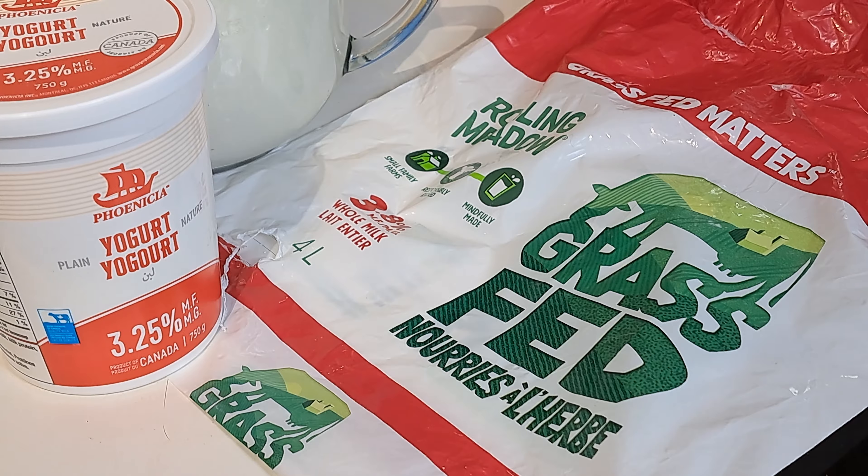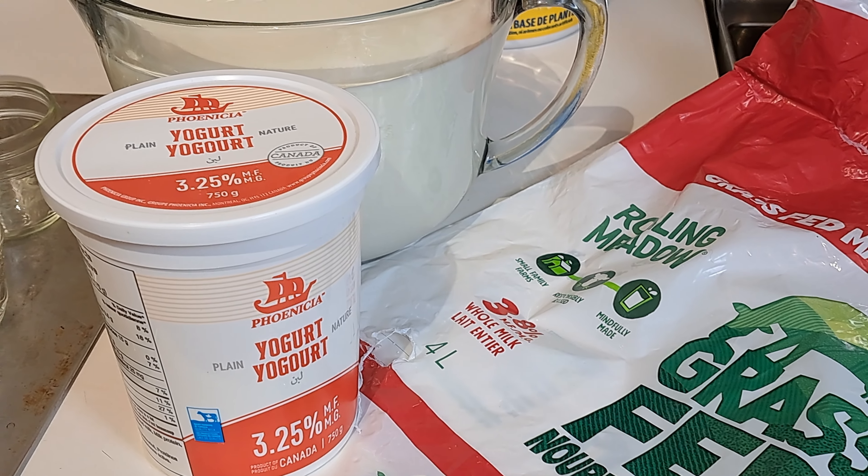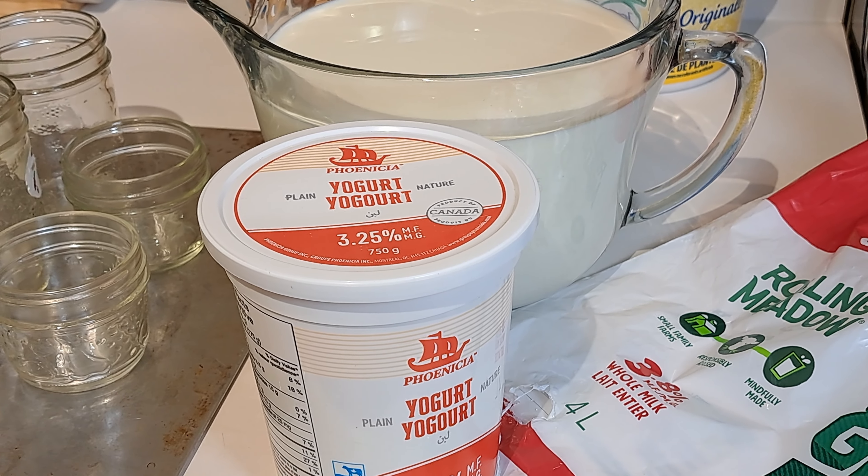Now you can make this with 2% or 2% and add a little bit of cream if you want to sweeten the pot a little bit, but we find this works amazing for us and it really, really is quite tasty. The nice thing about yogurt is it's super simple — basically you're going to need two ingredients and a few items. First and most important: your milk. Today I'm going to be using 2 liters of 3.8% whole milk from the grocery store.